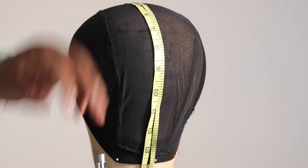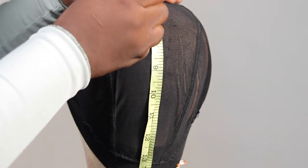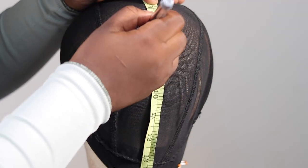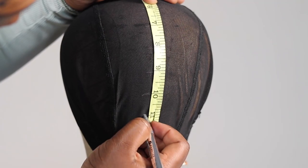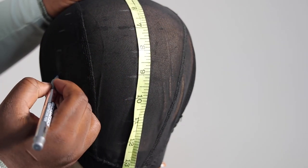I'm going to go ahead with my thread and needle and sew the wig cap down. Once I'm done sewing, the next thing is to mark where I'm going to place my braids — marking one inch every one inch on my tape.